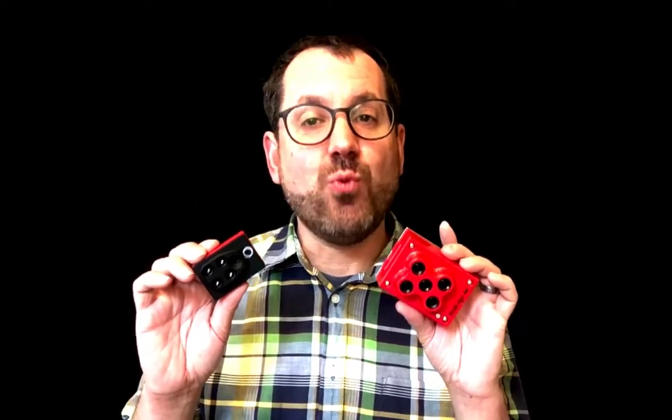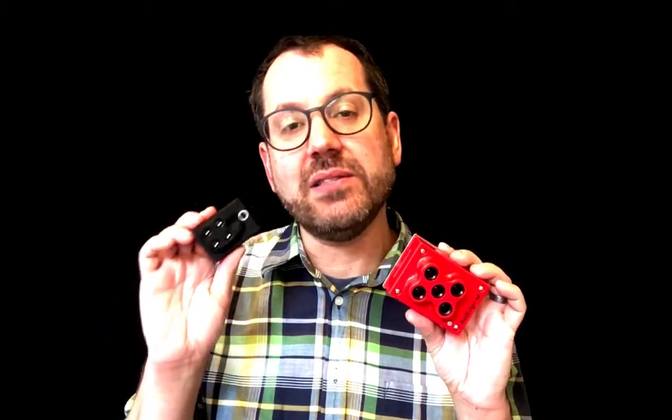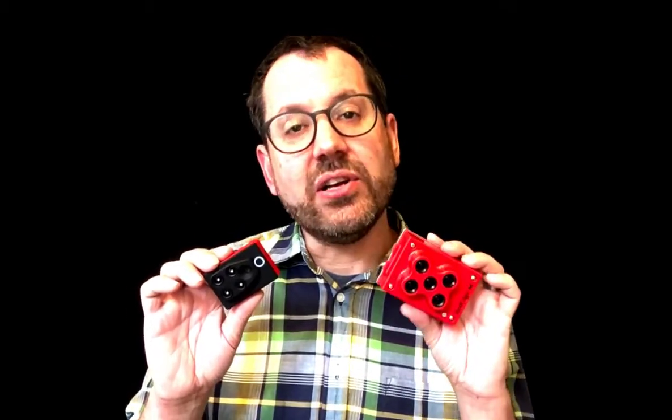As for which camera I prefer — it really depends on your application. If you're just scouting and trying to get some basic data layers, the Parrot Sequoia is a fine camera and saves you some money. If you're doing a PhD in remote sensing, heavy R&D for vegetation mapping, or need very custom data layers, you'll want to go with the RedEdge. There are also differences in off-the-shelf integrations: Parrot's and SenseFly's drones carry the Sequoia natively, whereas the RedEdge needs to be integrated onto a different platform, such as the DJI M100.